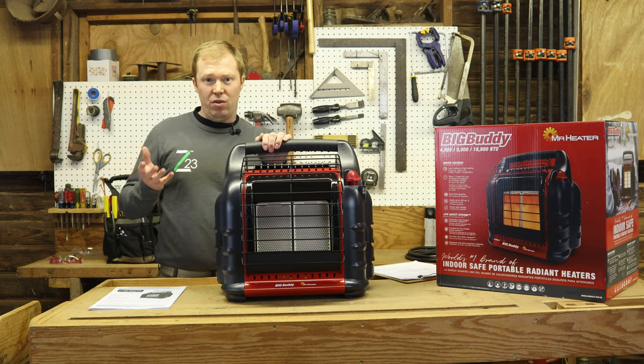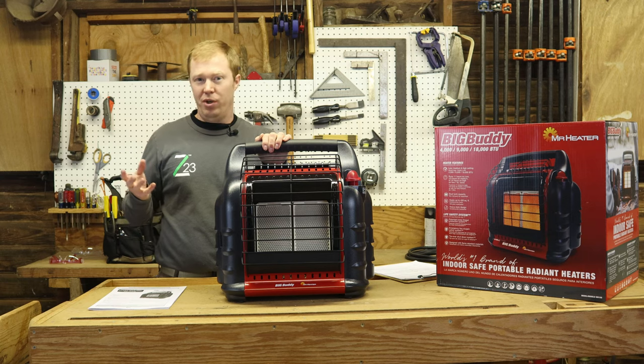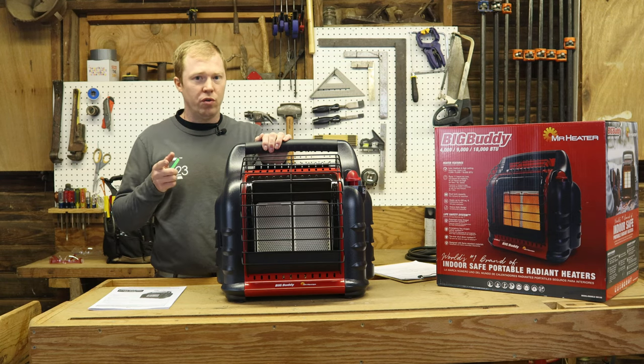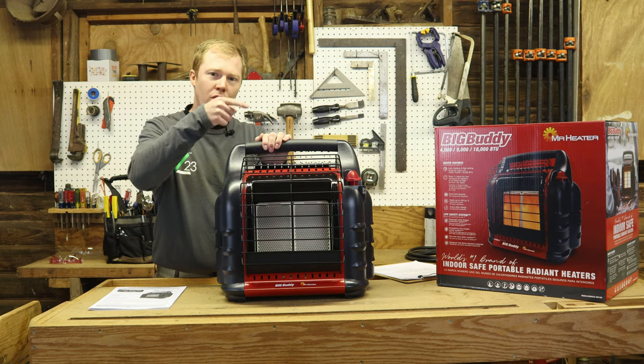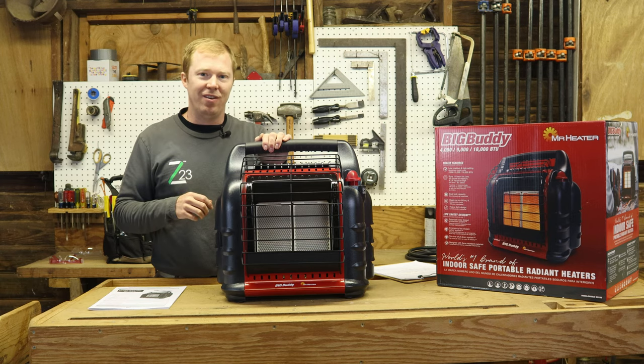The next question is what size tank to use — a one pound or a 20 pound? There are pluses and minuses to both of them. If you want to know what those are, simply click the link and it'll take you to the next video. Or if you don't have time, click the subscribe button or our logo down below to subscribe to the channel and easily come back and watch the next video.